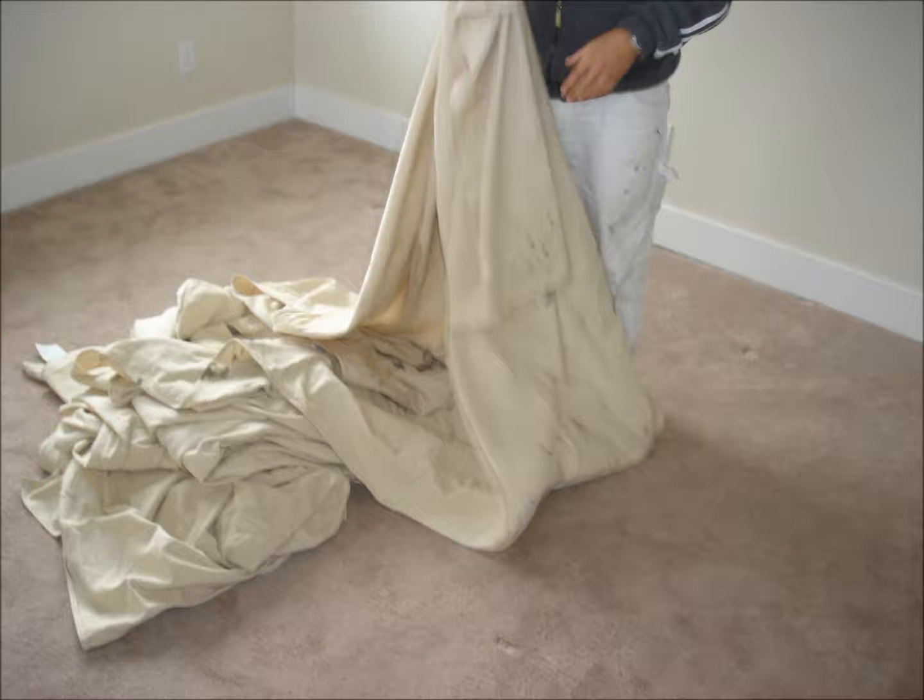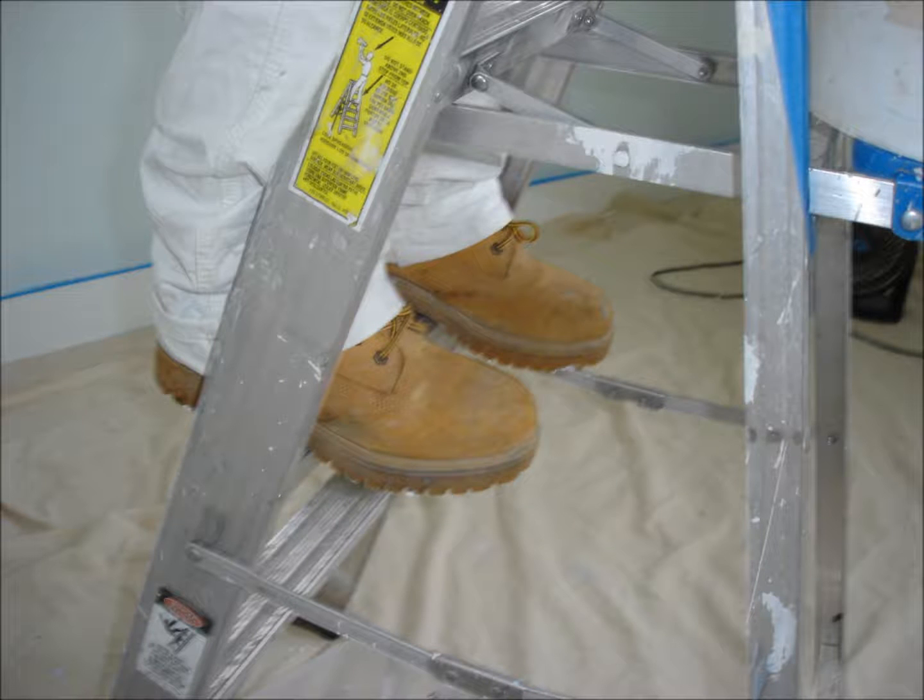Lay down two layers of drop cloths, one layer on top of another, to assure floors are fully protected. Once drop cloths have been laid down, put boots back on and begin.